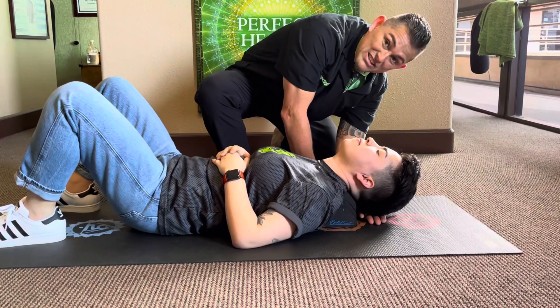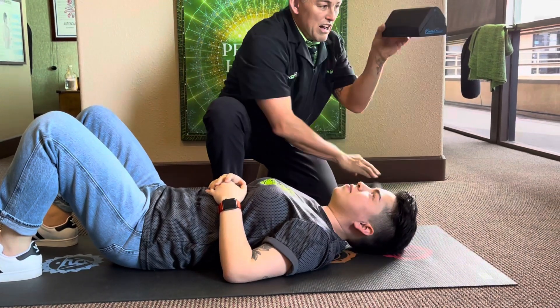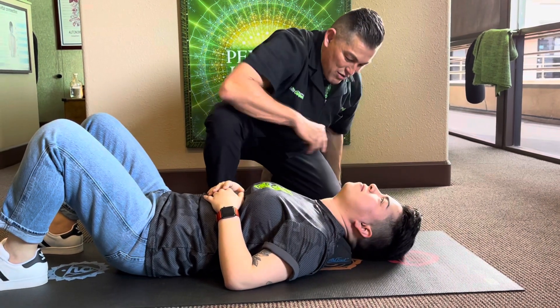With her, the head is still up an inch, so she's not getting the full benefit of this. So we take one off, go down a level, and now her head is touching the ground.